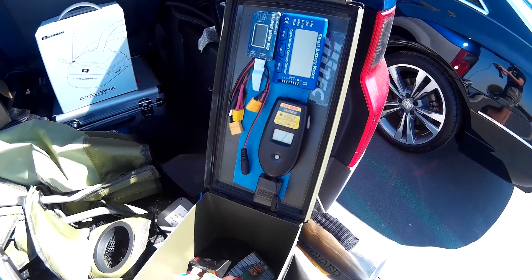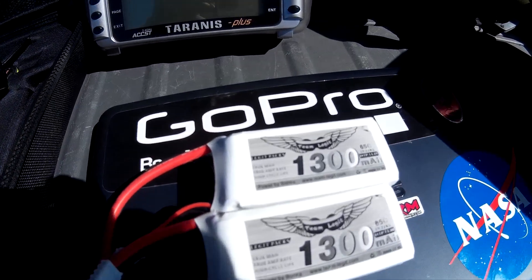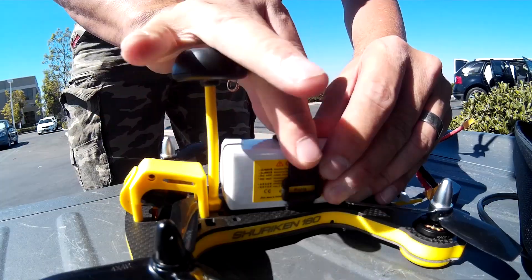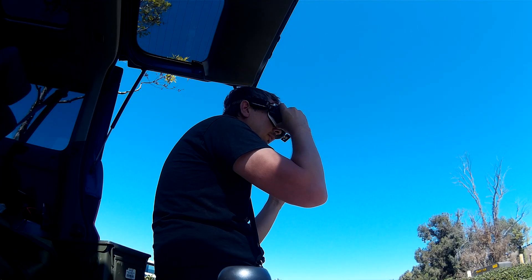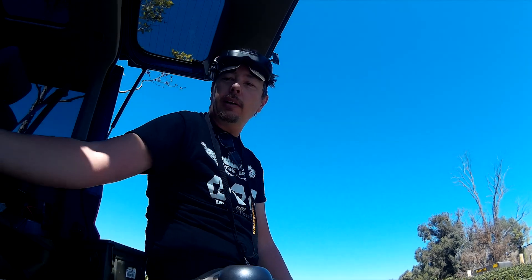I'm gonna show you — welcome to OpenTX. Okay guys, we're gonna go for the first flight. This is on stock settings from the Shuriken 180. Need to find a spot to take off from here and we'll get going.